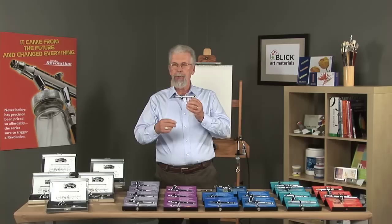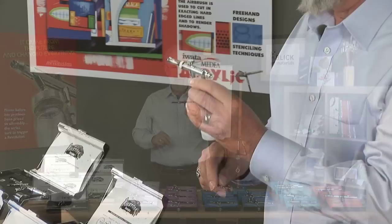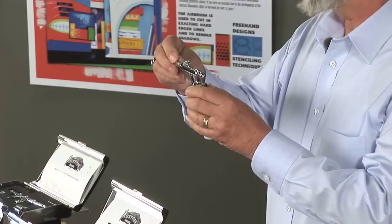Another aspect to the airbrush is the triggering. This is a single-action airbrush — the only one that Iwata manufactures. When you press down on the trigger, air and paint come out simultaneously. To adjust for more or less paint, you adjust it from the back, but you have to stop your hand movement to do that.